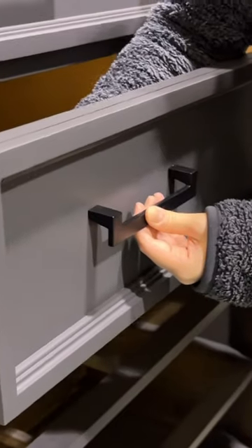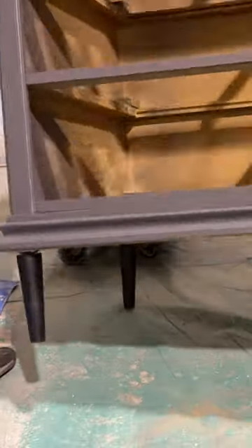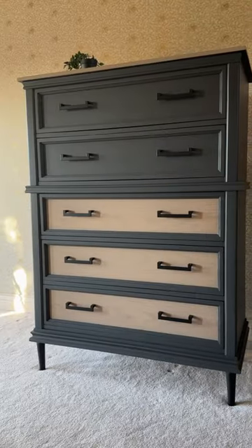We installed some brand new hardware and finished off the piece with some sleek wooden legs, and you would never guess that this old dated dresser had this much potential.